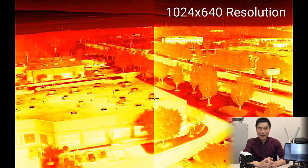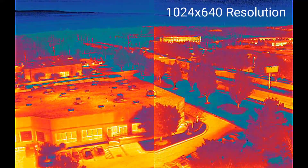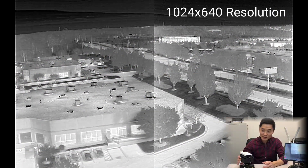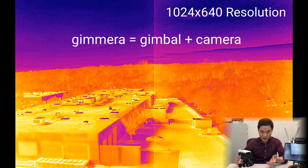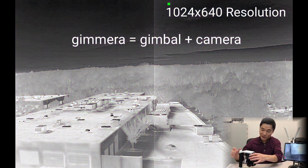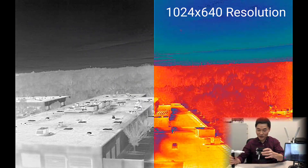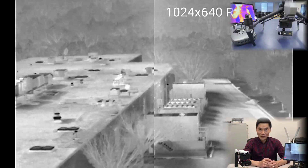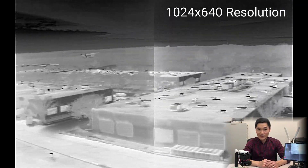It's 1024 across and 640 top to bottom. It's a thermal camera called Gimura — Gimura because it's gimbal plus camera plus everything else. It functions on its own as a handheld device you can walk around with, but you can also mount it on an Inspire 1, Inspire 2, or similar drones to carry it and fly in the air.